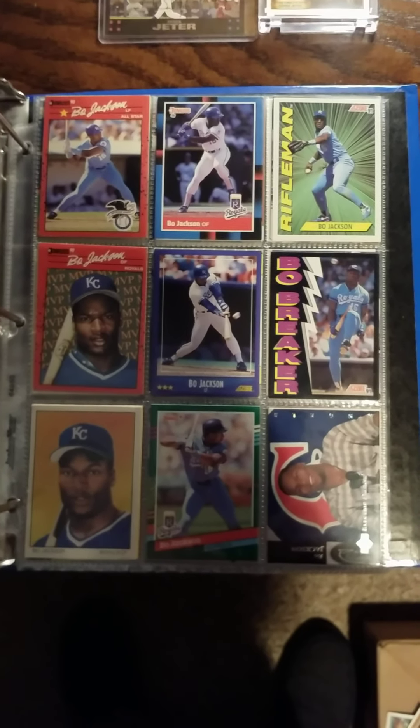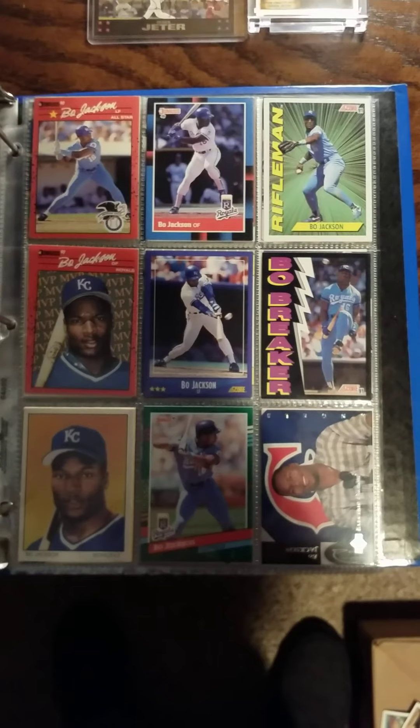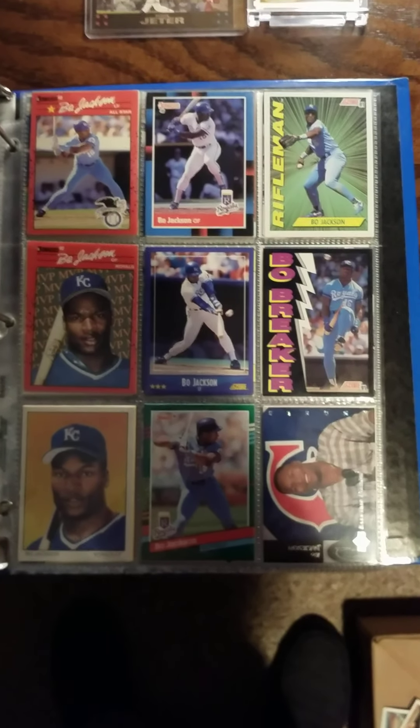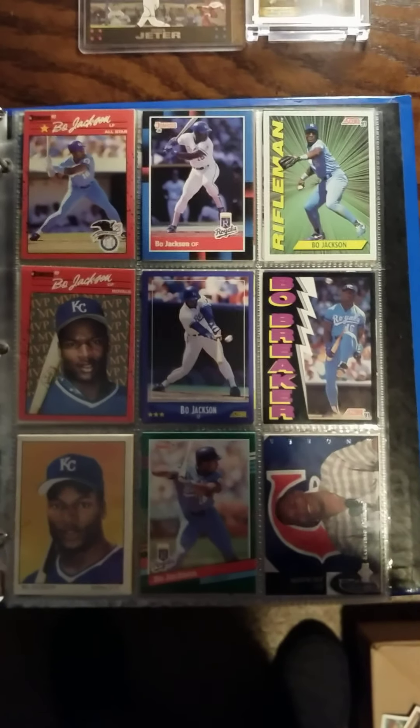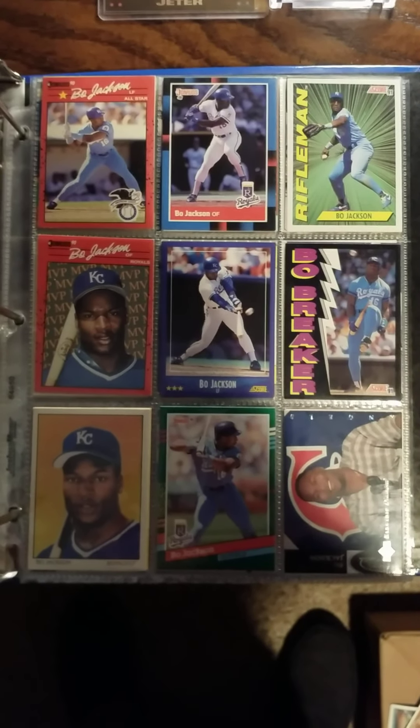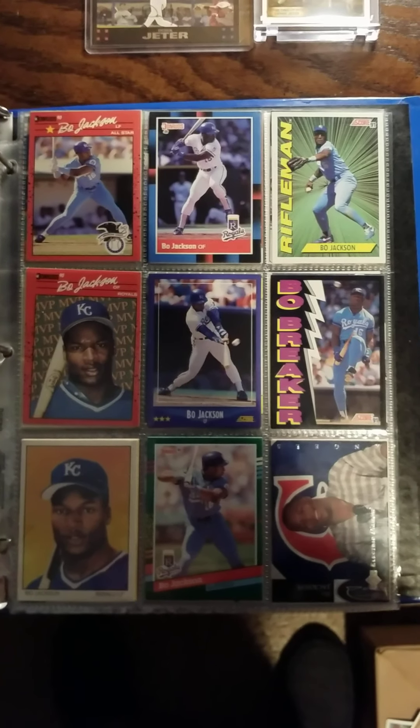Hello again everybody, Tiger 727 back with another video. This is going to be my continuation of my PC collection — the letter J's — and of course we're starting with Bo Jackson. Not a lot of Bo Jackson, but I've got a little bit.